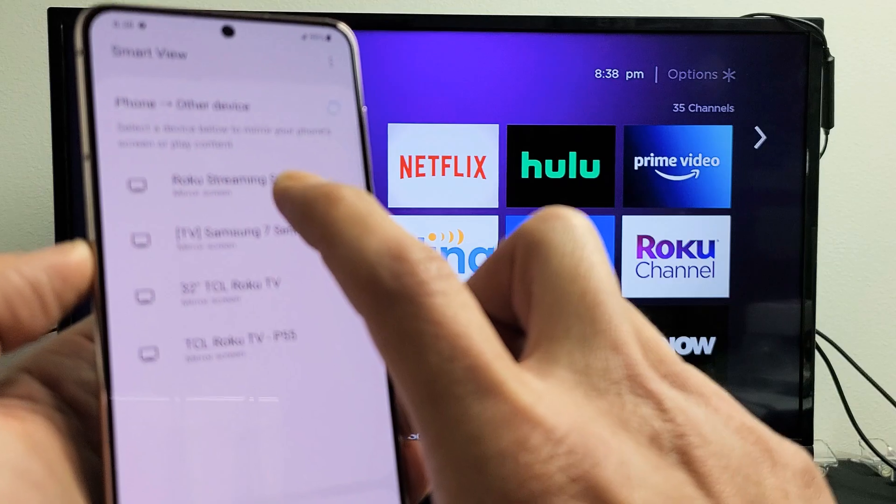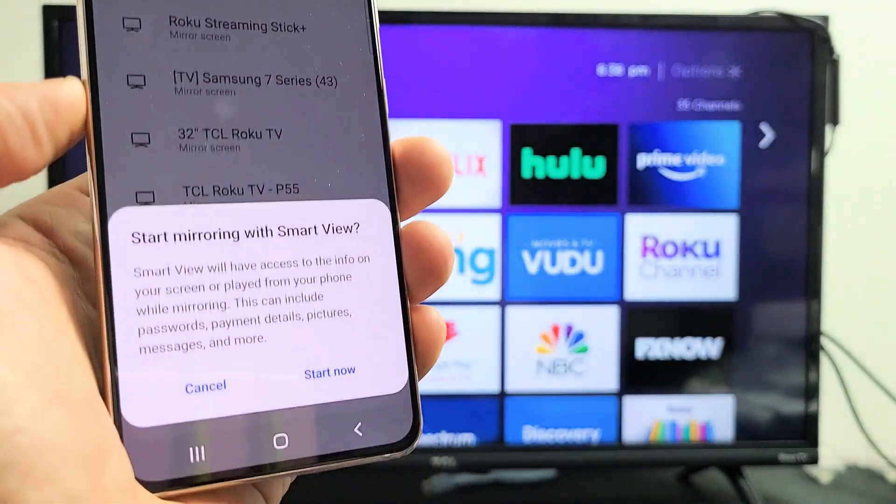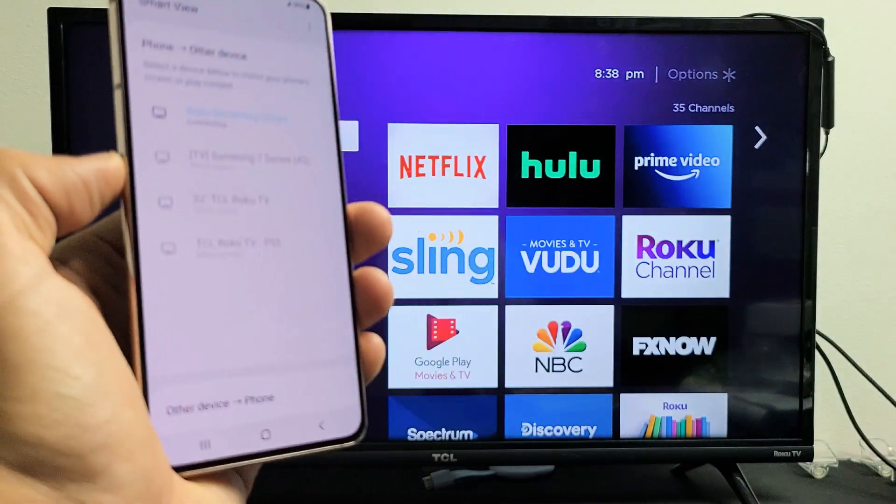Let me tap on Smart View and then let's see if it finds our Roku Streaming Stick. Here it is — Roku Streaming Stick Plus. Let me go ahead and tap on that. I get a message here: 'Start mirroring with Smart View.' I'm going to tap on Start Now and give it one second.